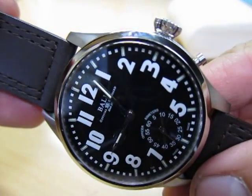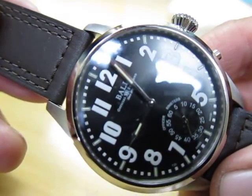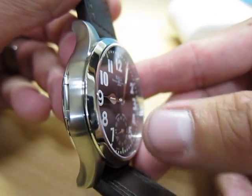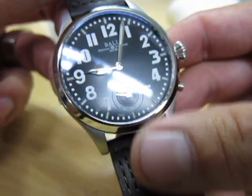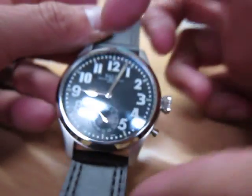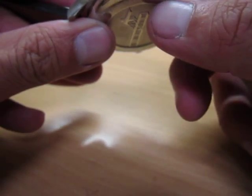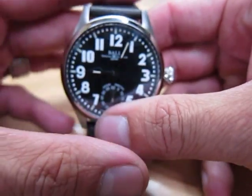There's a total of 14 micro gas tubes on the hour, minute, and second hand. This has the capacity to withstand 5000 Gs of force and is water resistant to 50 meters. Obviously stainless steel, with a 46 millimeter casing at 13.8 millimeter height, and an anti-reflective convex sapphire crystal.